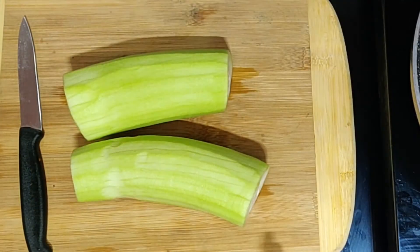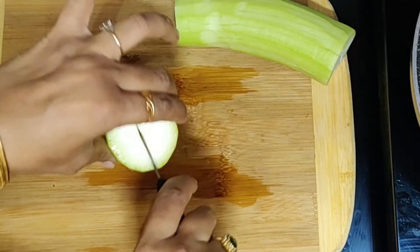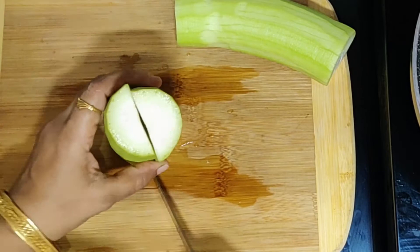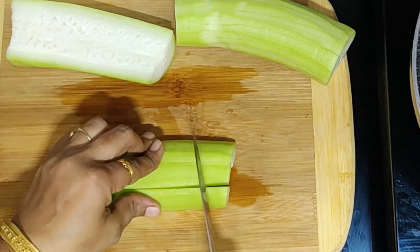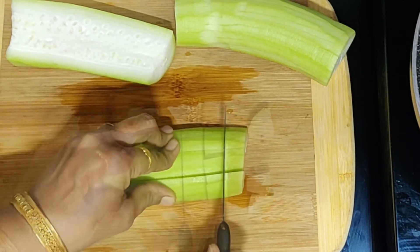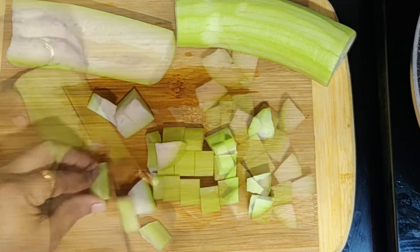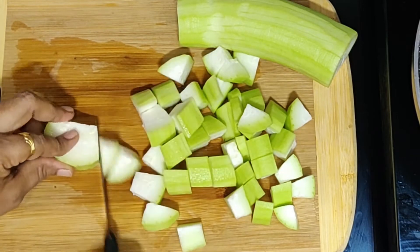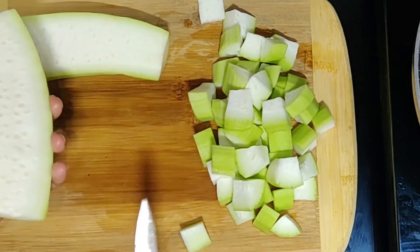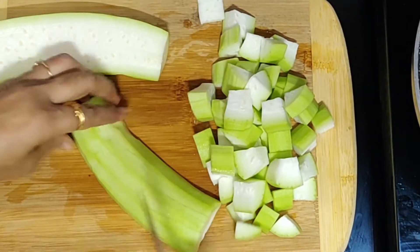We will cut the loki into small pieces. We have taken half a kilo of loki. It should be very soft and clean.